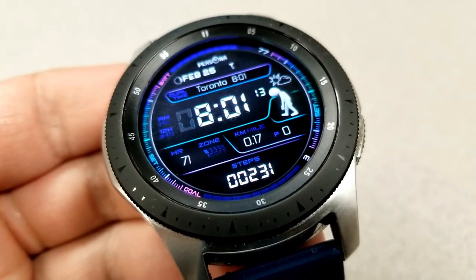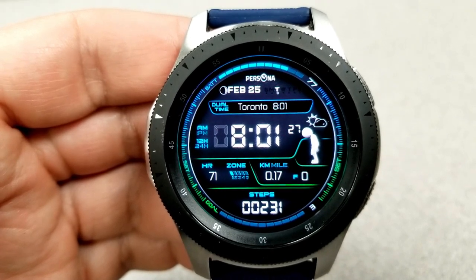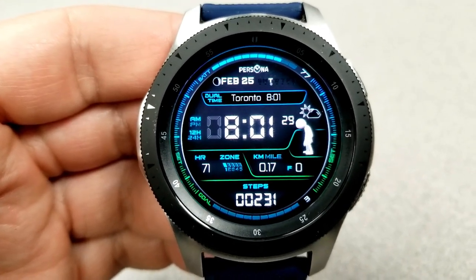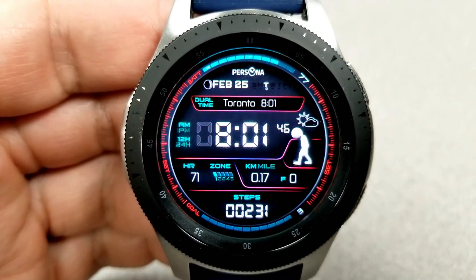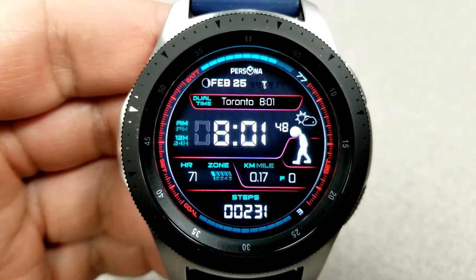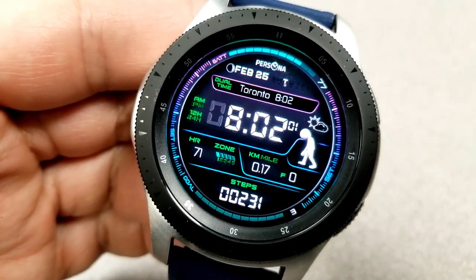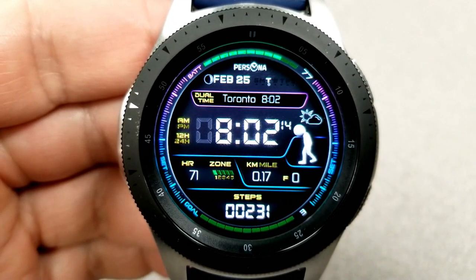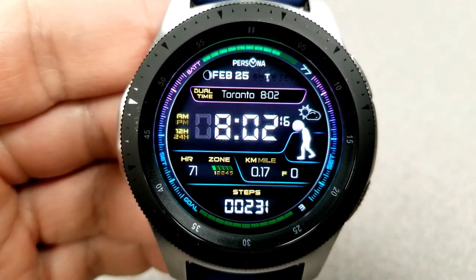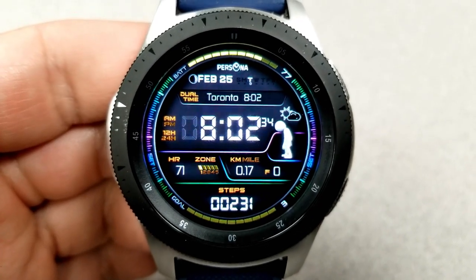This one has three areas for you to customize. Starting in the nine position, double tapping there changes the colors of the fonts for your activity features. Tapping in the center changes the colors of those interactive bars at the top and the bottom bezel for your power remaining and step goal. Tapping in the three position over top of that animated graphic changes your background themes.